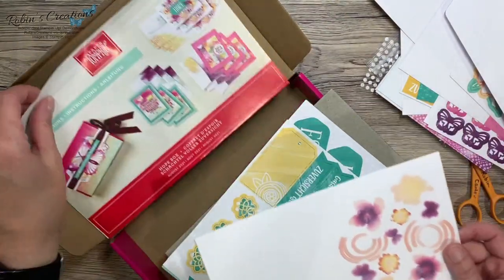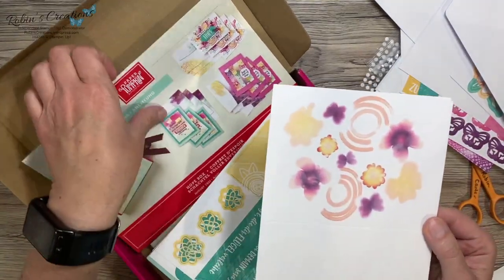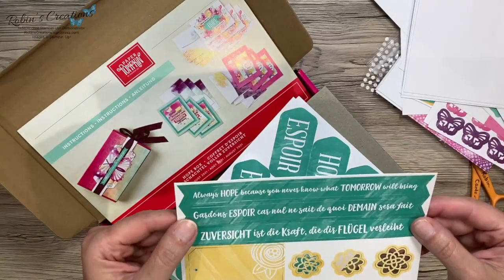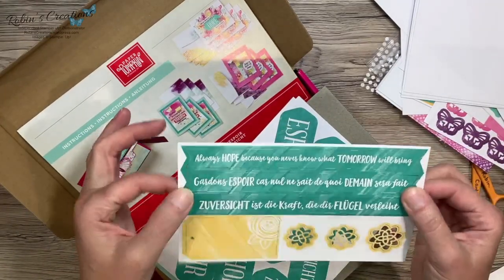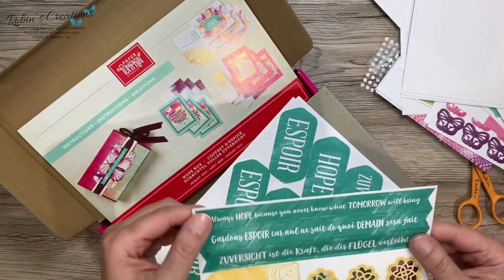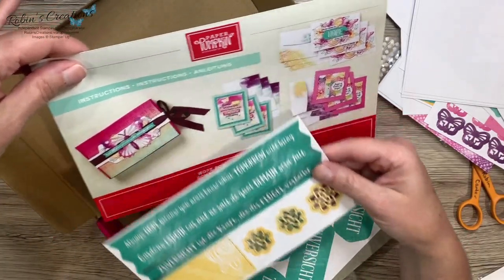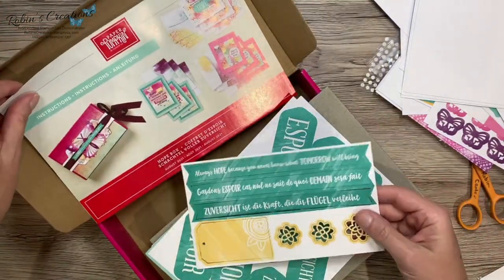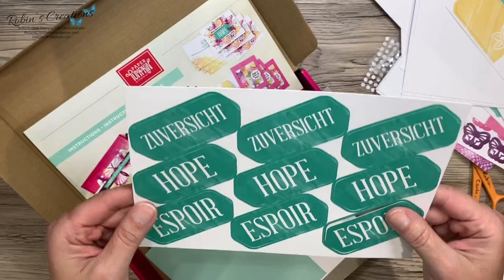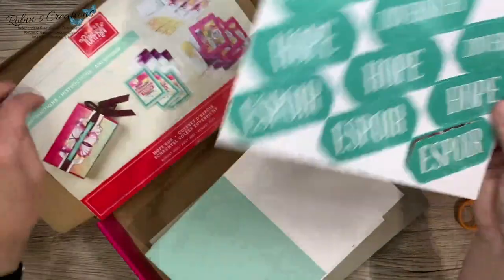More card bases — one, two, three of these. My guess is that's for this. Back up here, 'Hope' and more labels, so again you get one of each language. 'Always hope, because you never know what tomorrow will bring' — and that's a stamp we had so you could make more of those. A nice little tag, although it looks like the large one is meant for the box — that's what they did. And these nice little laser cut flowers. More die cuts in several different languages.